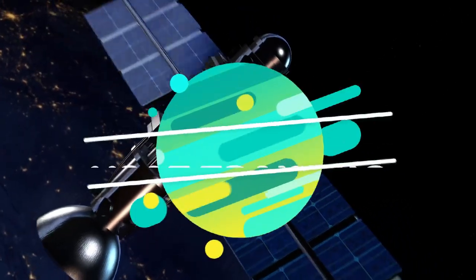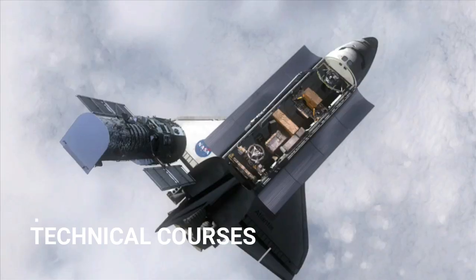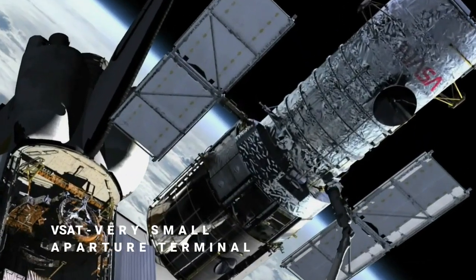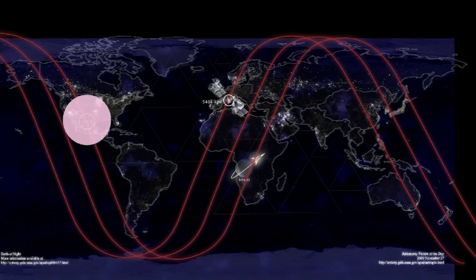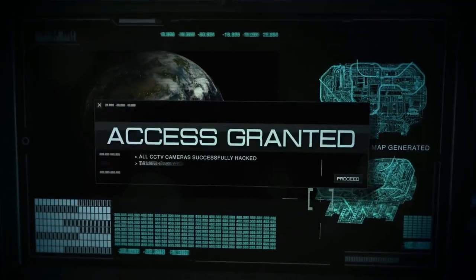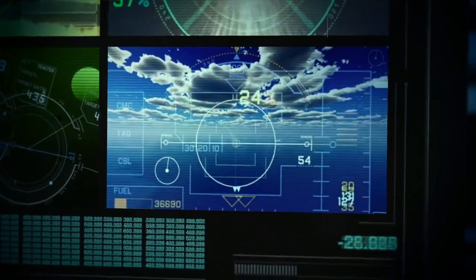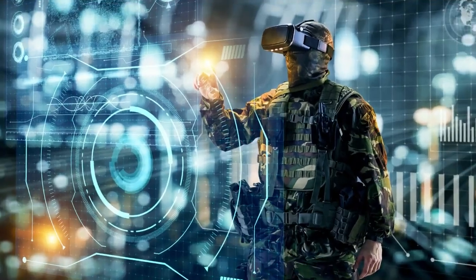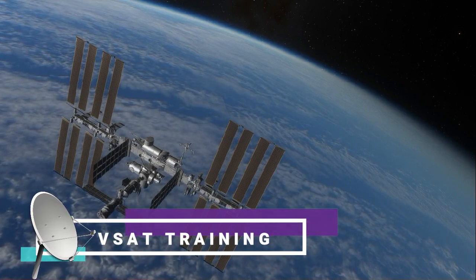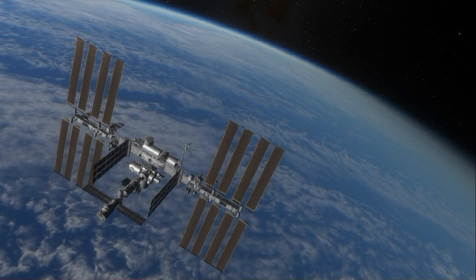vSAT — Very Small Aperture Terminal training. A three-day training program by Tonics. The vSAT installation and maintenance training program provides professional participants with the knowledge they need to install and maintain vSAT systems. The training covers satellite communications, vSATs, RF, IDU, antennas, C and Ku bands, transmission lines, amplifiers, filters, LNBs, and more. Tonics is a well-known training provider offering various technical courses including vSAT satellite installation and maintenance training.